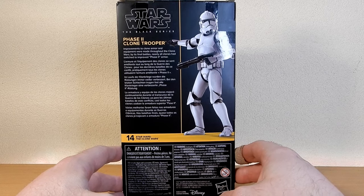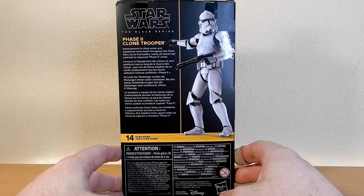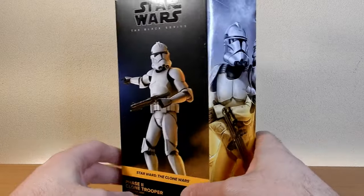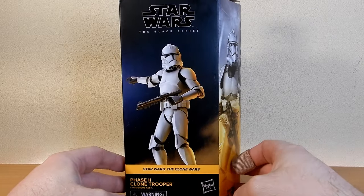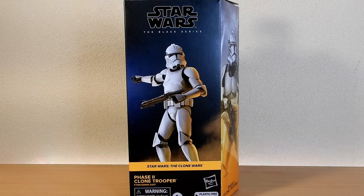There's a little bio on the back: improvements to clone armour and equipment were made throughout the Clone Wars, and by its final battles nearly all clones had switched to the improved Phase 2 armour. I wasn't initially going to pick this one up, but just seeing a few reviews I've decided it's too good. I decided to pick one up and definitely hoping to get a second one as well. So far I'm very, very impressed.